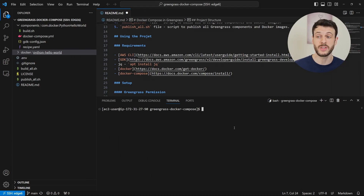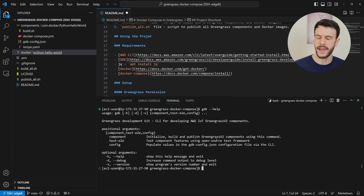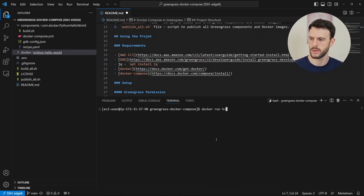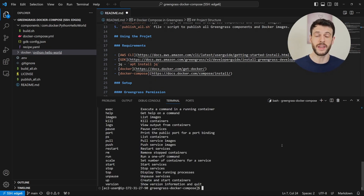To build this component, we'll first use this list of requirements and make sure they're all available. So is the AWS CLI available? We can do AWS --help and see that it's giving us a help message, so that is available. Is the GDK available? GDK help also works. Do we have JQ? We do. Do we have Docker? Docker run Hello World is already working. And finally, do we have Docker Compose? That is working.